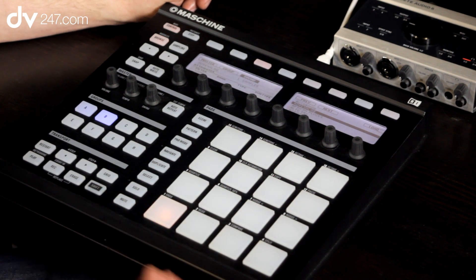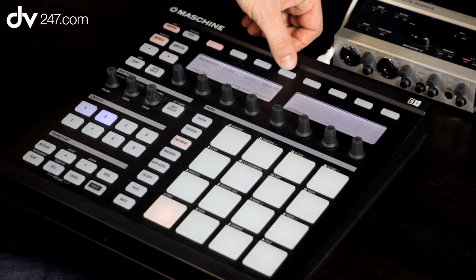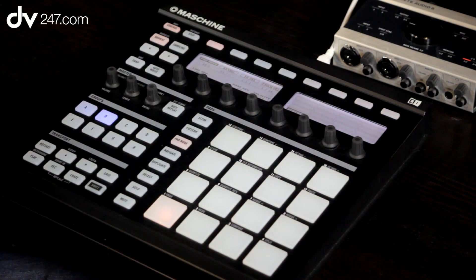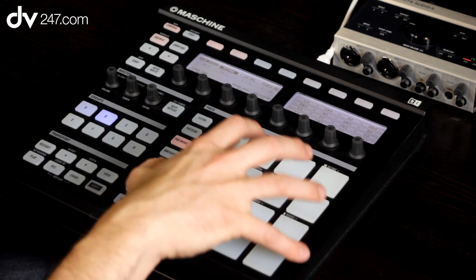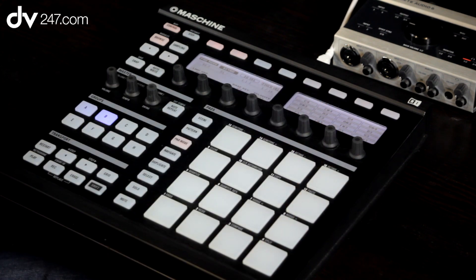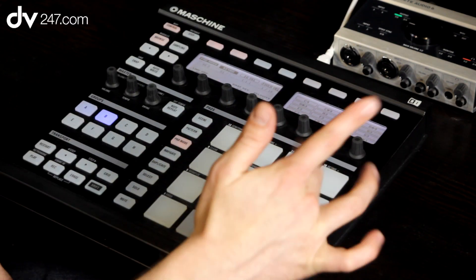It's only on one pad at the moment, so you're probably thinking that's not much use because obviously I don't just want to play the same note all the time. If you go into pad mode now, we've got two new extra options: 16 velocity and keyboard. Keyboard is what we're interested in here. When I hit keyboard, what's now happened is it's mapped that bass sound over those 16 pads, and you could play the pads like that. If you've got a MIDI keyboard, you can plug it directly into the MIDI input on the back of the machine, or via USB, and then you can play the machine that way as well.